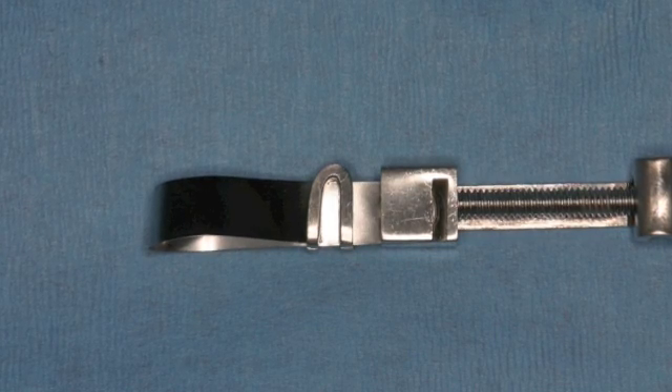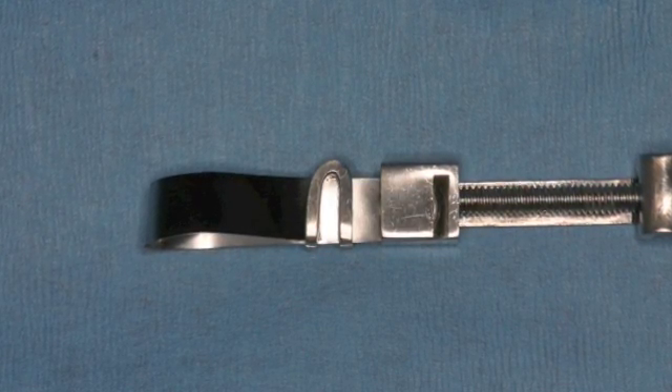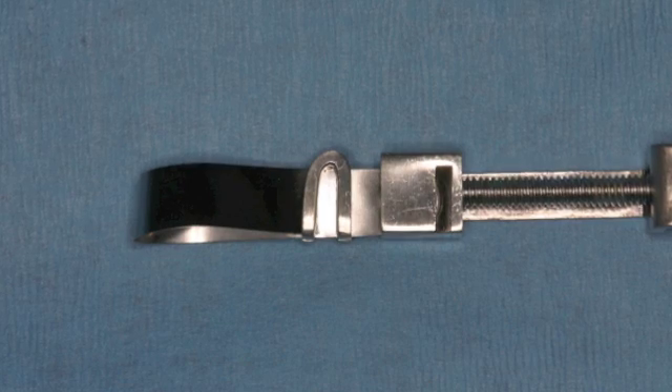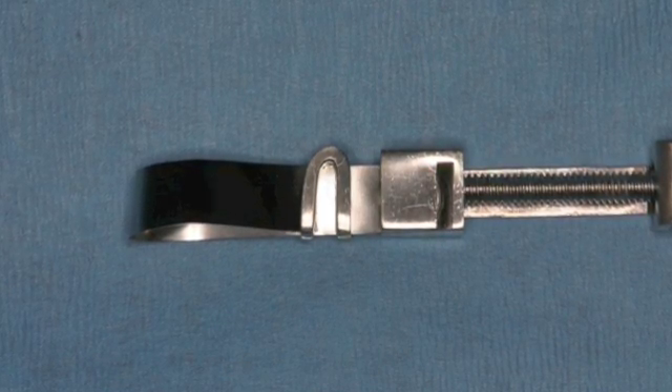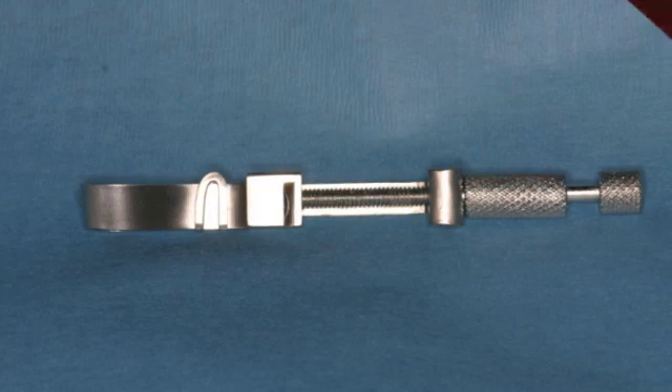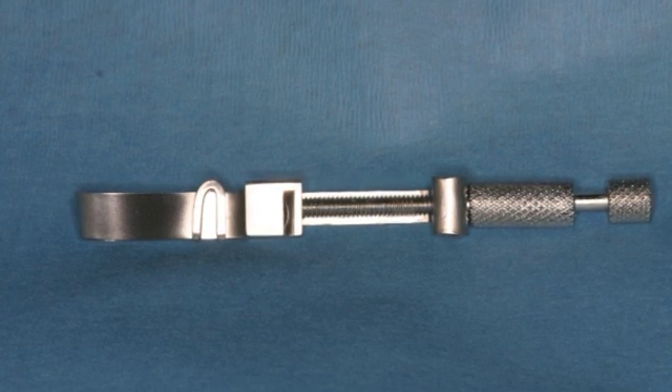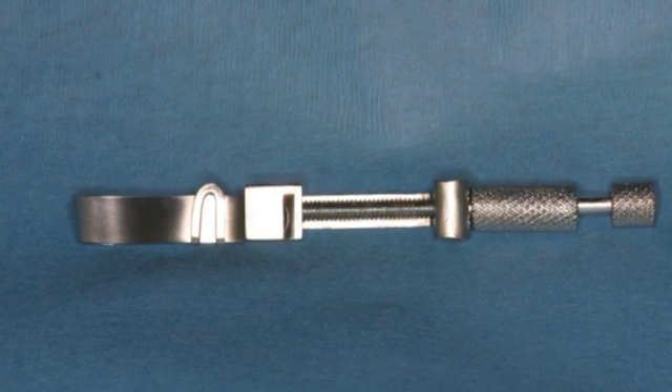This is an example of an incorrect setup of the Toffelmeyer matrix for a mandibular tooth. Notice the horseshoe area is pointing down, which is correct, but the band is in upside down. This is the correct orientation of the horseshoe-shaped retainer and the matrix band for a mandibular molar.